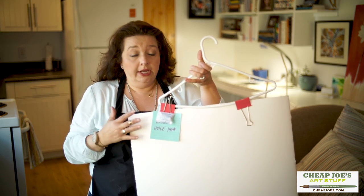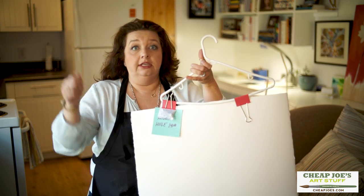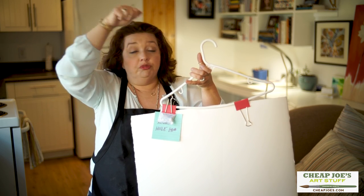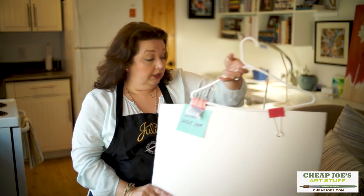It's a great way to keep them flat — they're not getting bent up and they're not getting dusty. Then I can just go in there and flip through my papers like you're picking out an outfit, and find exactly what I need.